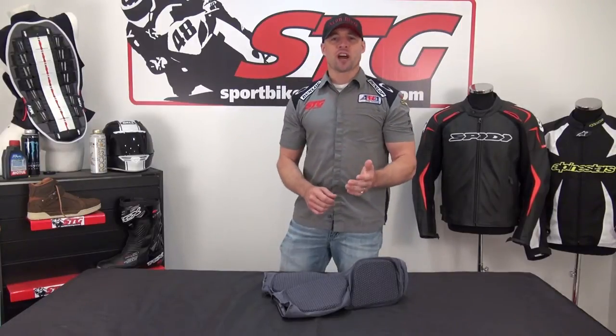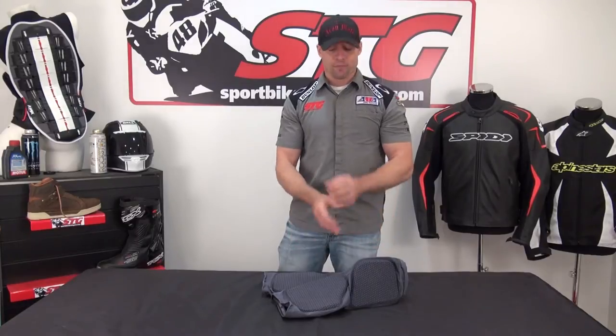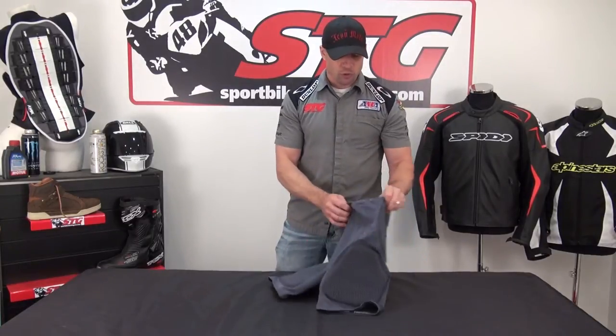Beyond that, the garments are the same. Let's talk about sizing — use the size chart. I find they fit true to size. My waist is 33-34, a little bigger in the thighs, and they fit great in a size large with plenty of room to go.